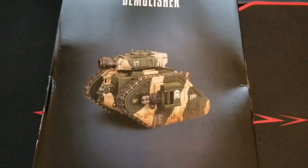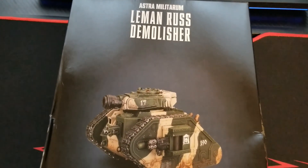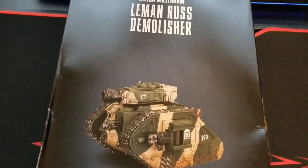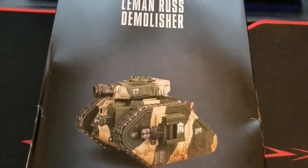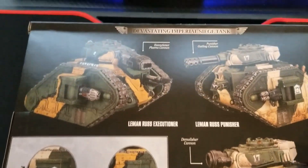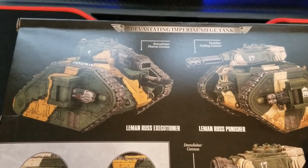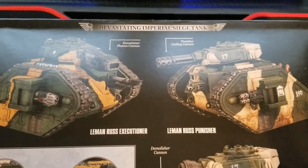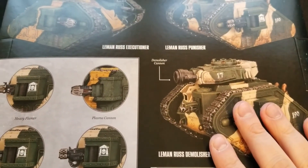We've been adding more to our Guard Forces here — Astra Militarum Forces — and what better way than to take one of the classic tanks and get the other variant, which is the Demolisher. Of course there are some other variants this kit now builds. Flipping it over real quick, we do have the Plasma variant, the Executioner Plasma Cannon, the Punisher Gatling Cannon, and of course the good old Demolisher.